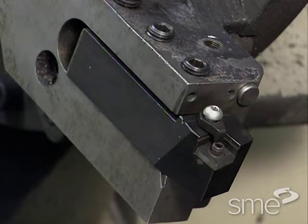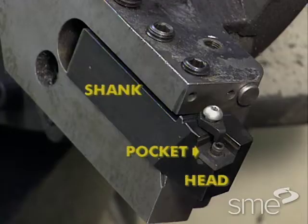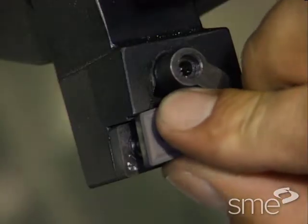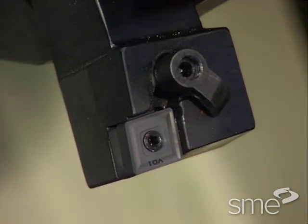Insert type tool holders for turning are made of steel and consist of a shank, head, pocket, and clamping hardware. Tool holder pockets are machined to accurately locate and orient the insert. Sometimes a carbide seat is used between the pocket and the insert.